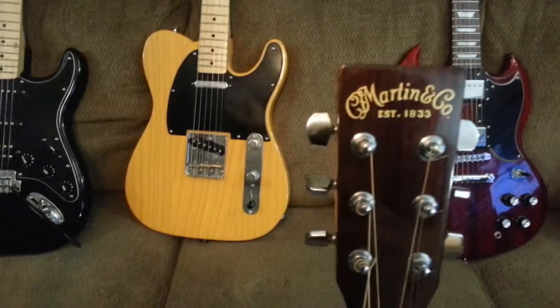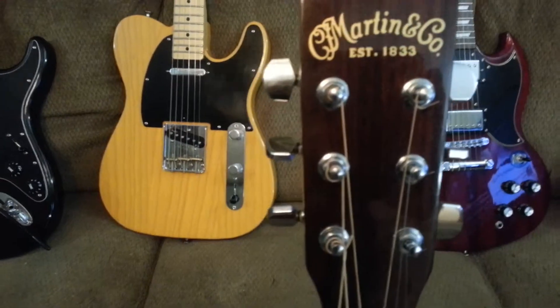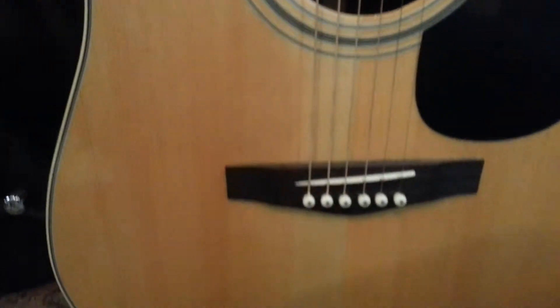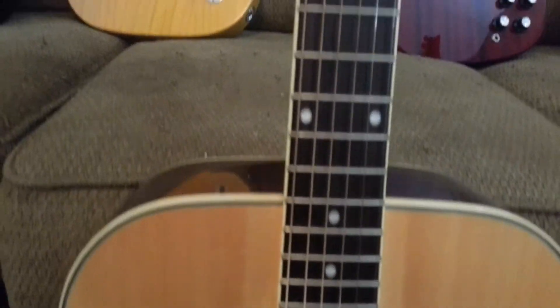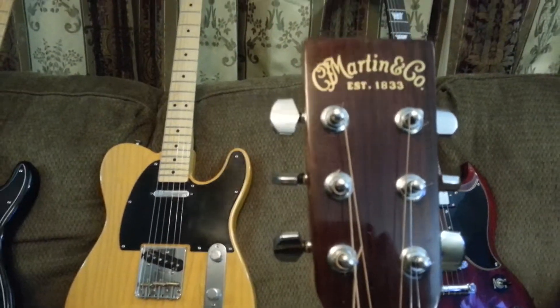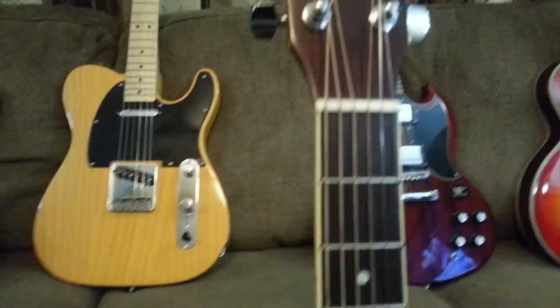Last but not least, the oldest guitar I own — it's a 1995 Marlboro Martin D-28. I put the Martin logo on there for aesthetics; I didn't like it blank. It's the only acoustic I have. I do aim on getting more acoustics, but I've been pretty heavy into the electrics — they're a lot easier to play than acoustics usually, because of the bulk of them.